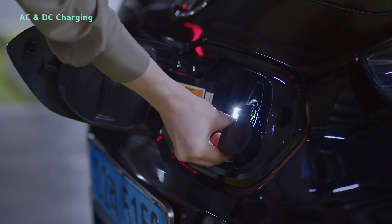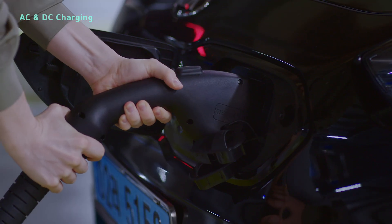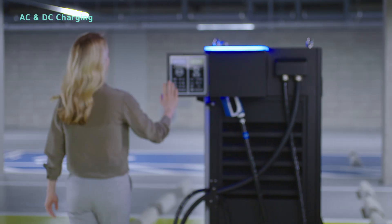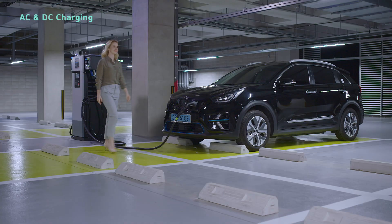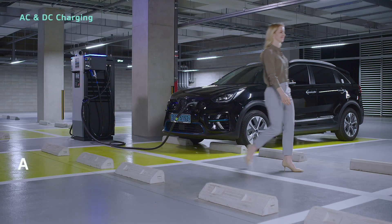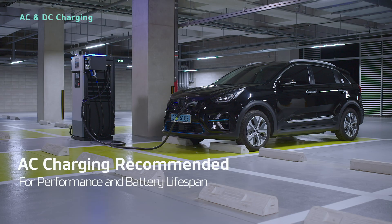After reaching 80% with DC charging, the remaining 20% is charged with AC charging in order to protect the battery. Repeated use of DC charging may reduce the performance and lifespan of the battery, so it's recommended that you generally use AC charging.